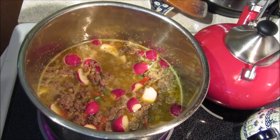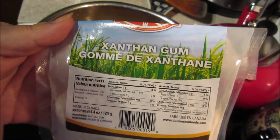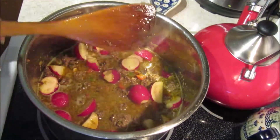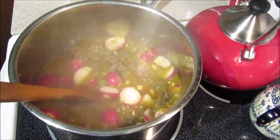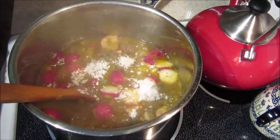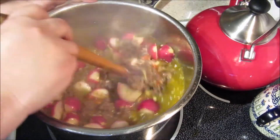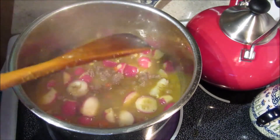I'll be using xanthan gum to help thicken the liquid a little bit. A little goes a long way — I'm only using one teaspoon, not a tablespoon. I don't want it too thick since I'm not making spaghetti; I use a full tablespoon for that. Stir it in, cover, let it boil for 10 minutes, then add the xanthan gum and let it boil for seven more minutes. Trust me, it will thicken.